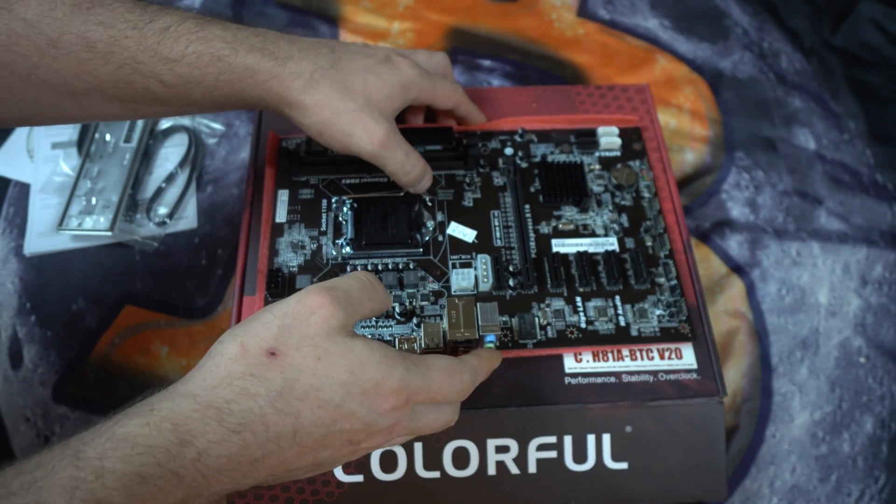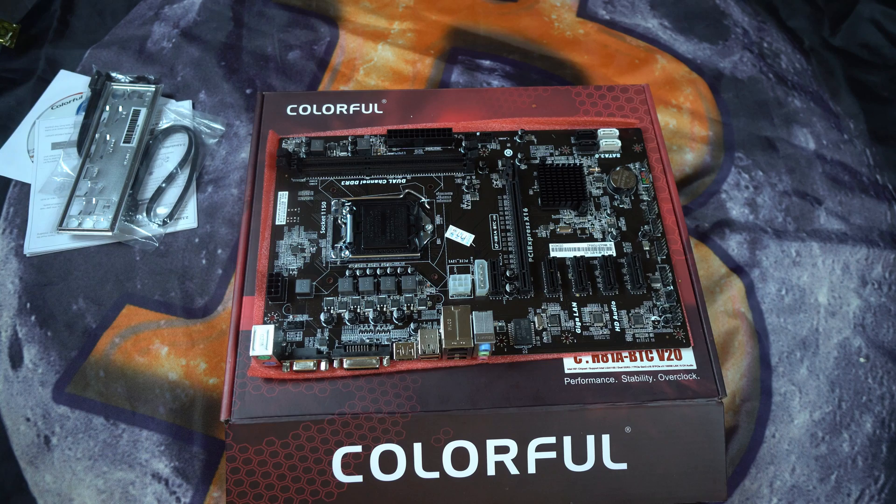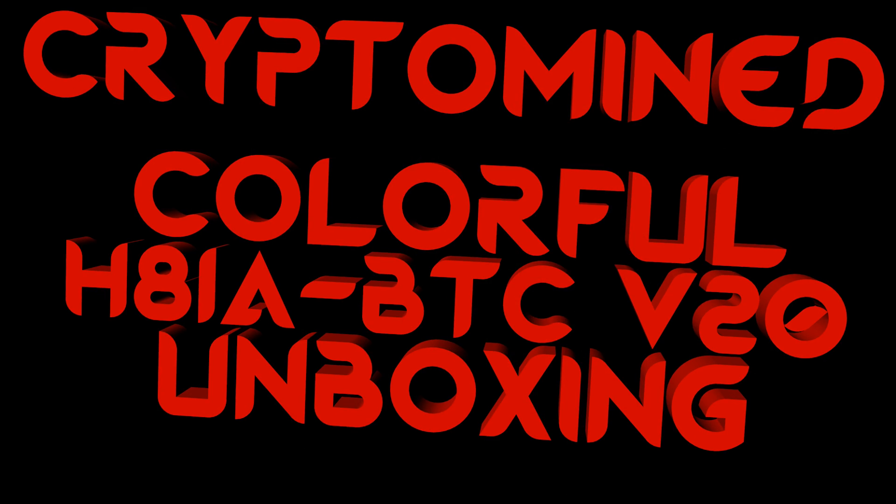So that is the Colorful H81A BTC motherboard — a great replacement for the ASRock Pro BTC board if you can't find those and you do want to use the 1150 socket. I hope you liked the video, I hope it helped, and thanks for watching.